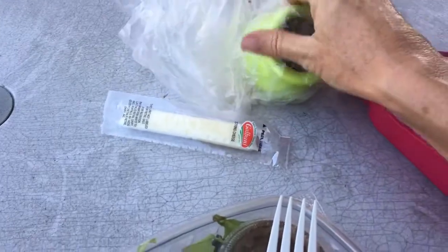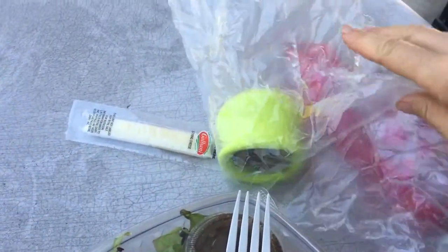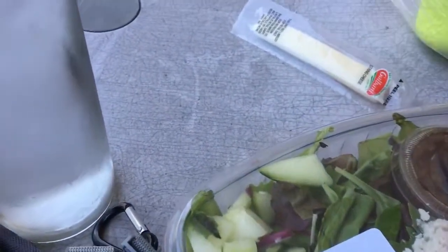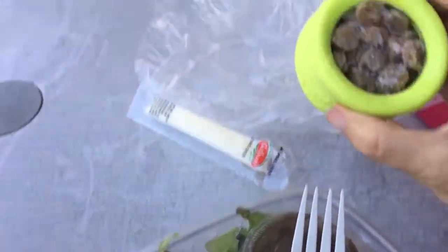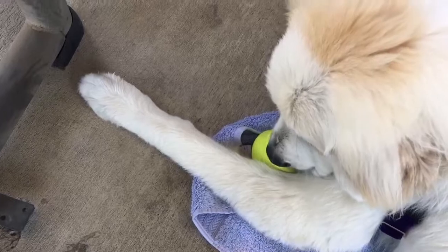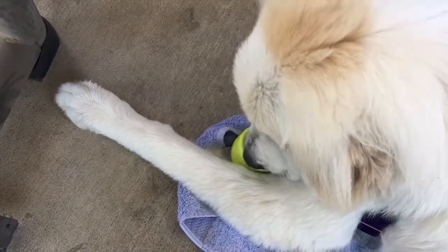I also made for her — this is her kibble and it's like a Kong. You just let the kibble get wet and then freeze it, and it just gives her something cold to have in the summer. It takes a while to eat and gives her something to do while you're taking a while to eat.